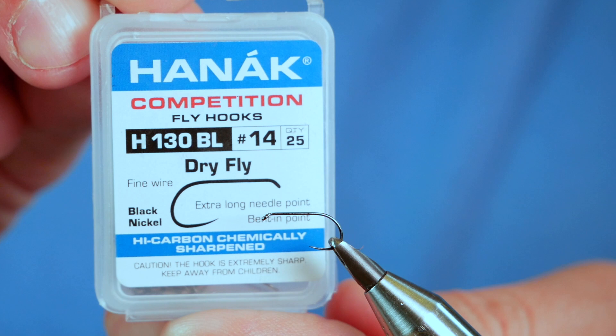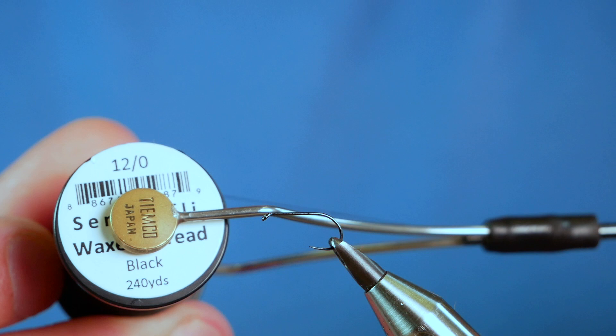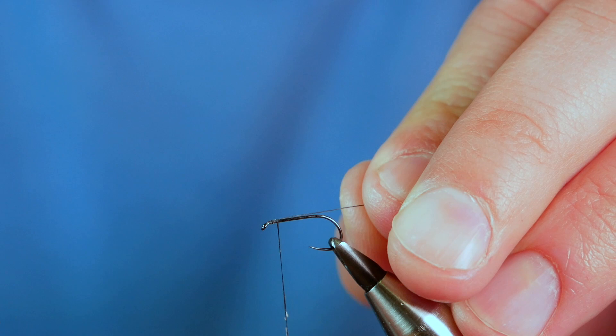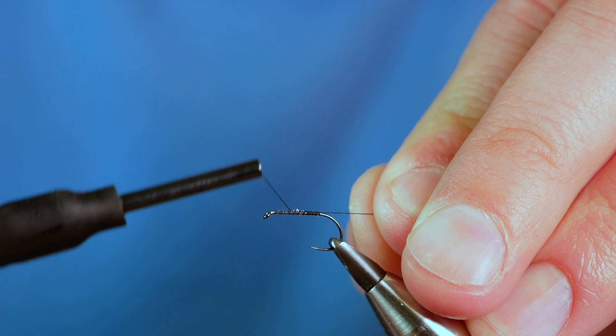In the vise we have a Hanak H-130 barbless hook. This is a light wire hook and it's in black nickel. The thread I'm going to be using today is from Semper Fi. It's the 12-0 and as you can see it's black. First thing I'm going to do is get a little bit of wax onto my thread and run a bed of thread up the shank of the hook. Once I've got my bed I'm going to bring my thread in open turns all the way back to about a millimetre or so back from the eye, then remove my wax.